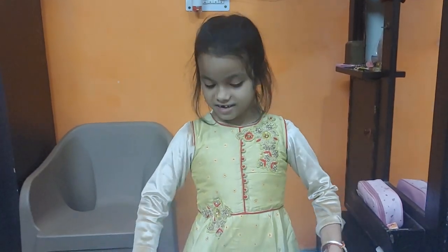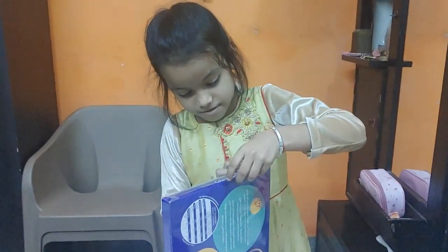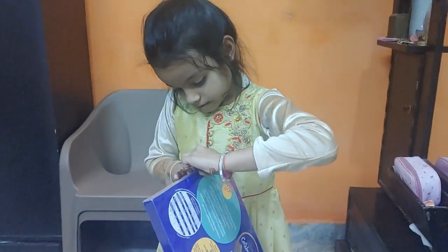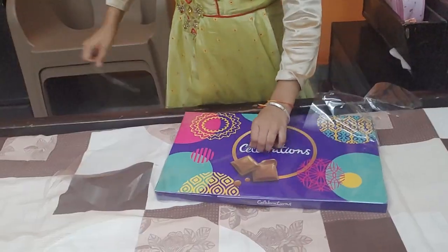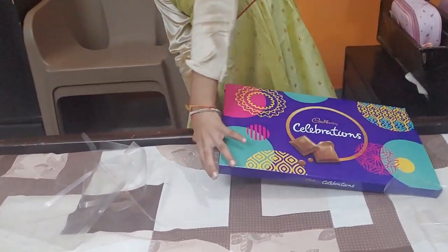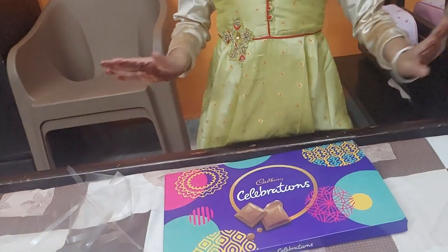Come here. Here we are going to be unboxing. We will put a scarf on the case. Then we will just unbox it. Let's open it.